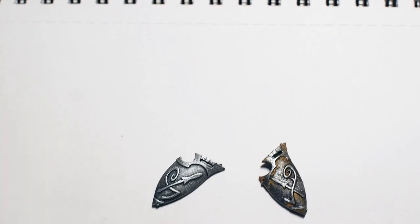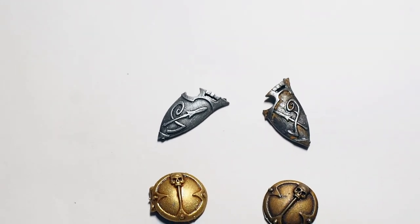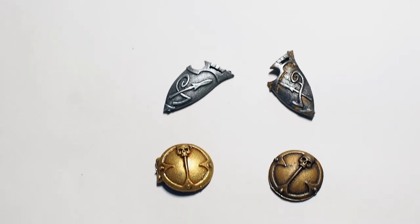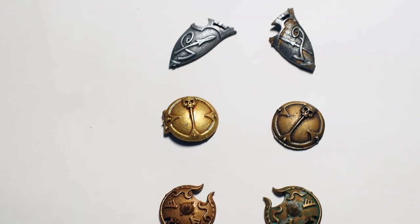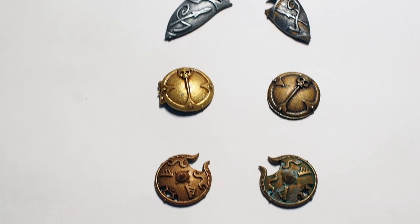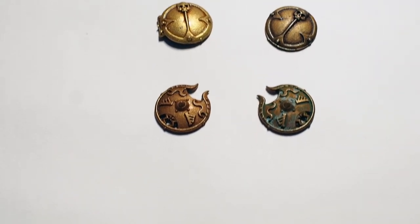Hello my friends and a very warm welcome back to my painting channel. In this video we're going to paint some really cool looking metallic metals using true metallic metals. We're going to paint, as you see on the left hand side, some pristine new looking metals versus some really worn out, beaten up and ruined old metals on the right.